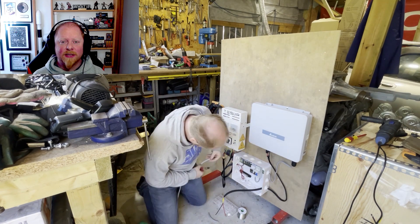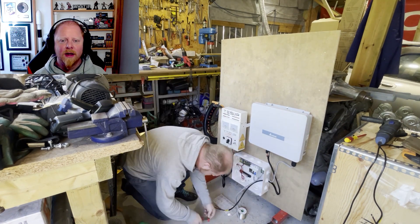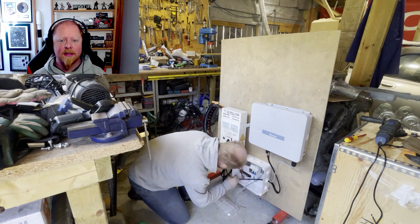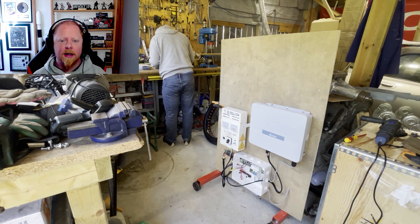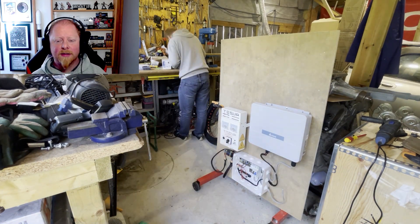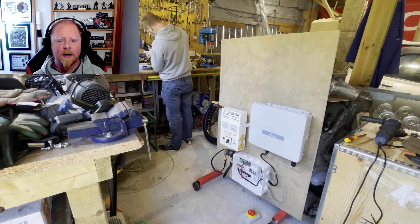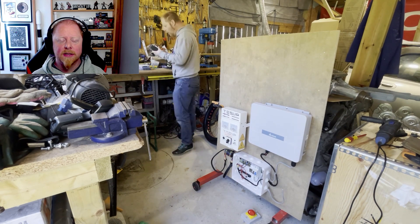I'm also adding an isolator switch that will allow me to disconnect the whole system from the house should I need to. The 3-phase AC cable from the wind turbine will come in to the left-hand side of this board to the Tessup charge controller, and 240V AC ready for the house will come out to the isolator switch on the right. On the left-hand side under the Tessup charge controller I've added my inline energy meter, which will show me the DC output voltage and current from the wind turbine to the bus bars.